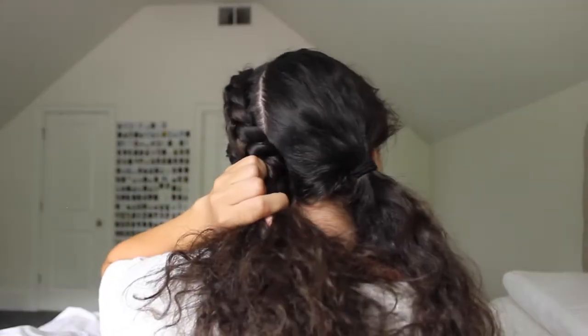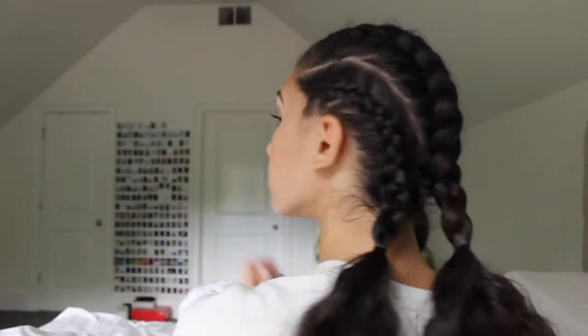My hair does get stuck sometimes, but that is just one of the downsides that comes with curly hair when braiding. So I'm just braiding all the way to the bottom and then putting the elastic on it the same way that I did to the first section.